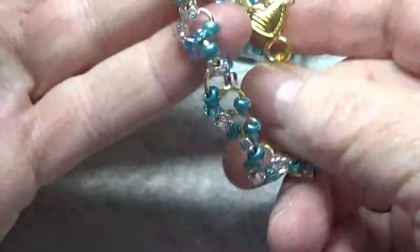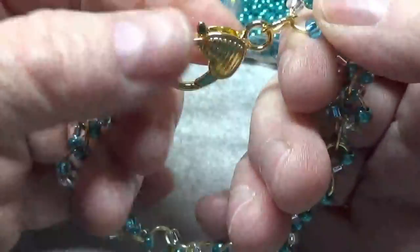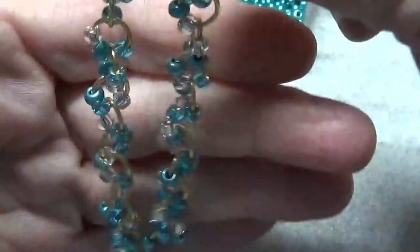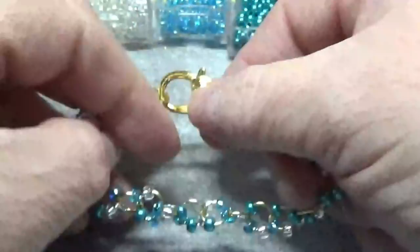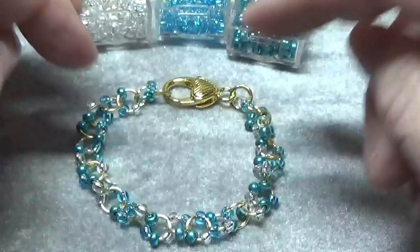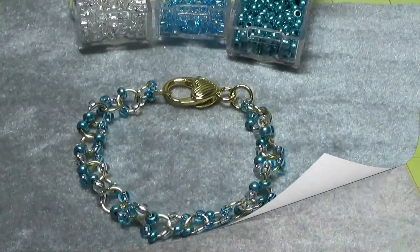This would make a lovely gift for anyone — Mother's Day, birthdays — and this would even be a wonderful little thing to put into one of your pick-me-up tags that I showed you how to make. So stay tuned and I'll show you how to put everything together.